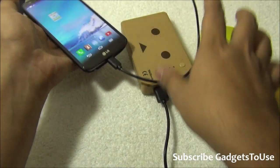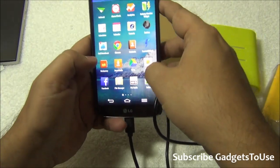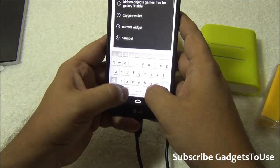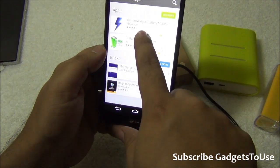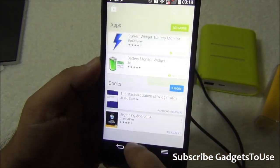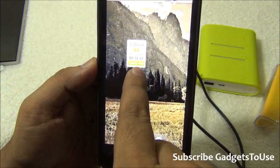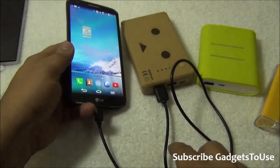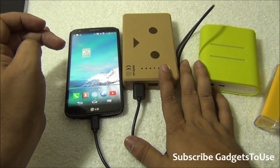Make sure you have this widget — it's called the Current Battery Widget. You can find it on the Play Store by searching 'current widget'. It is called Current Widget Battery Monitor. This is a very good application that lets you find out if the phone you are trying to charge — from a USB charger or power bank — is receiving adequate current.